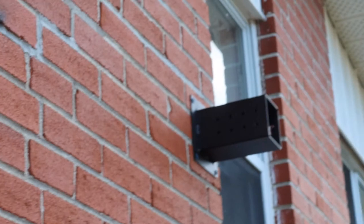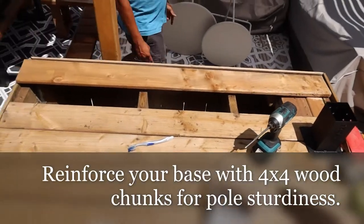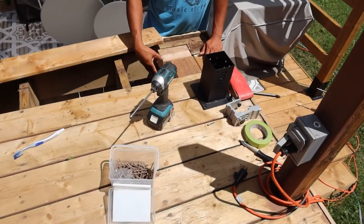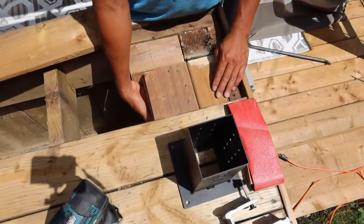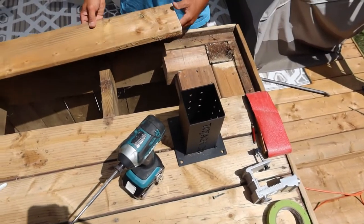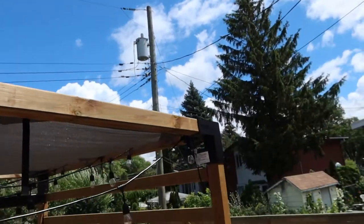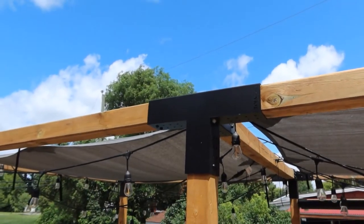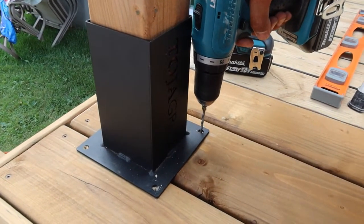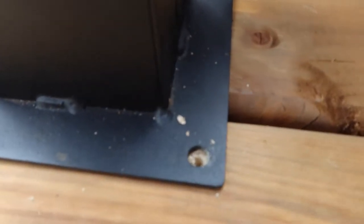First step, guys. We are going to put the holes there to get some reinforcement for the base — so much stronger. Progress, guys — beautiful day! Another important step: make sure to pre-drill your hole so it won't crack the wood, like this one.